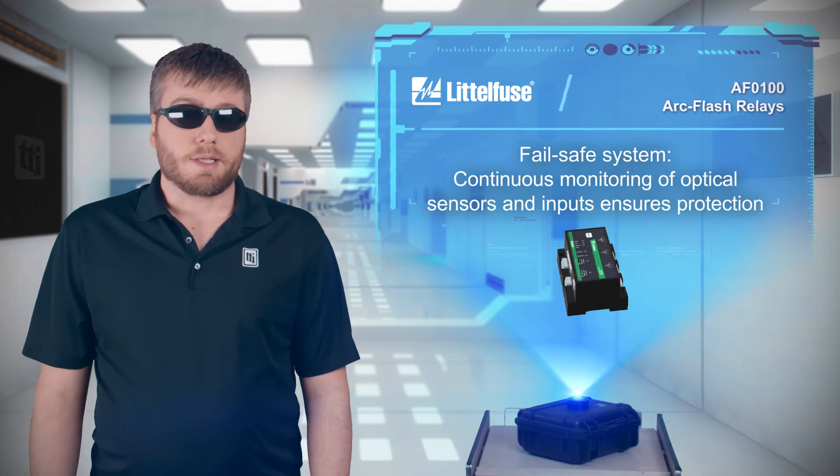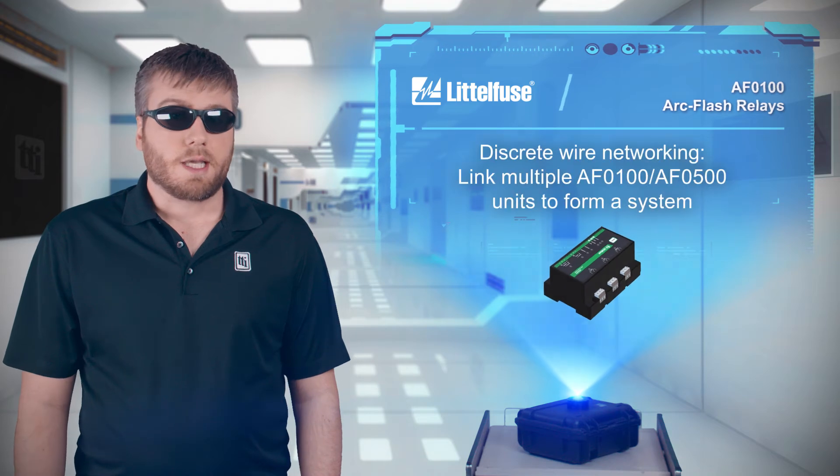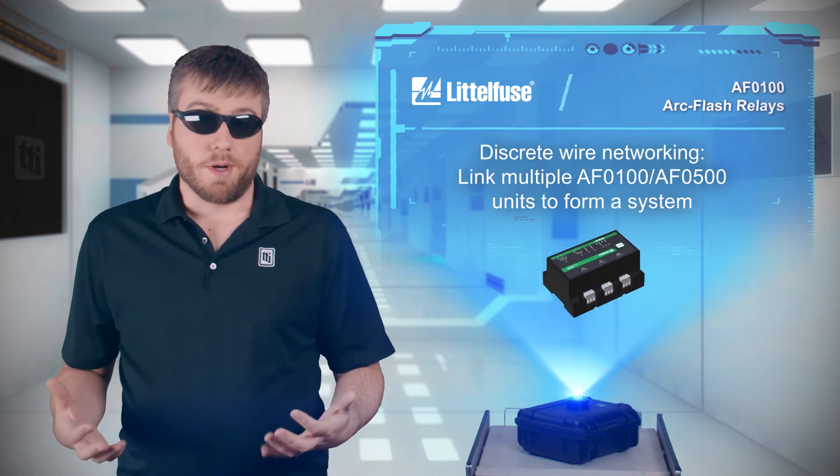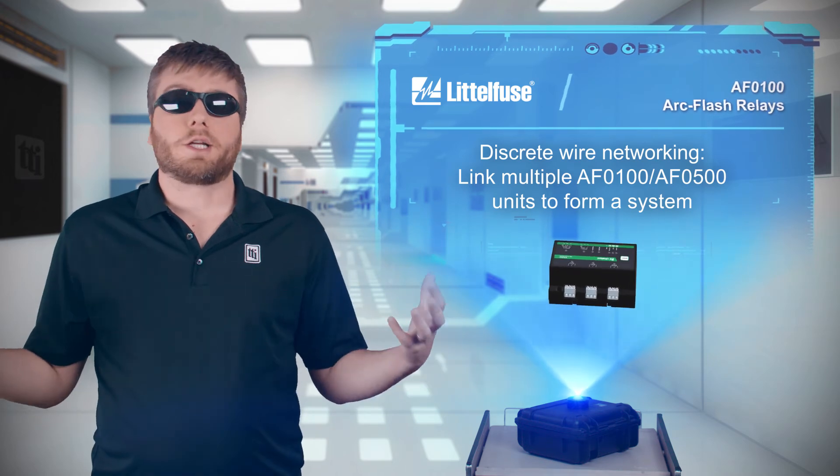Sensor health is continuously monitored to ensure fail-safe protection. The AF-0100 series can also be linked to other AF-0100 or AF-0500 units to form a larger protection system.